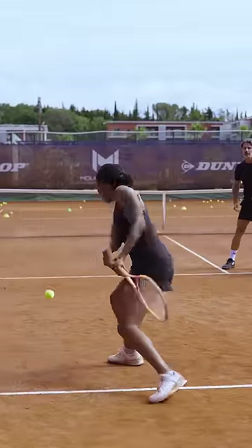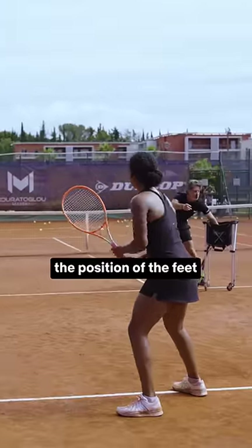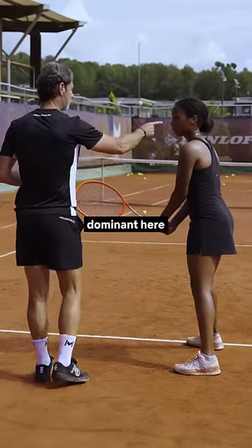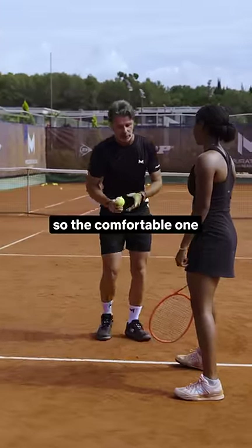Okay, perfect. Yes, you see, the position of the feet is wrong. Sorry to say that. Close your stance. Where's your eye? Dominant, here. You're supposed to see the court, you don't. So the comfortable one is semi-open.